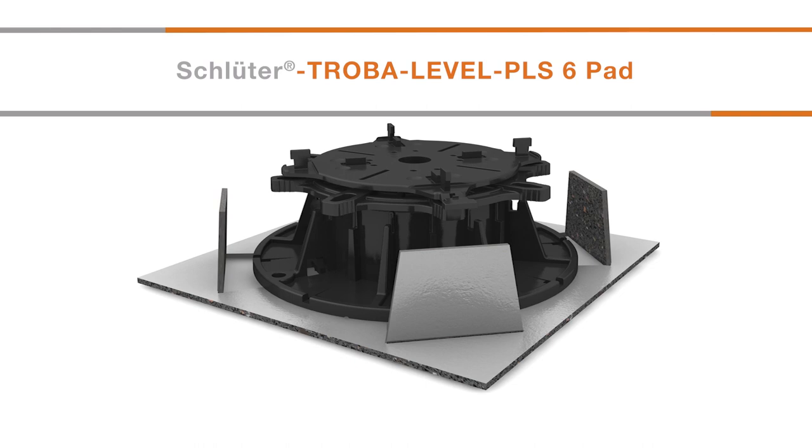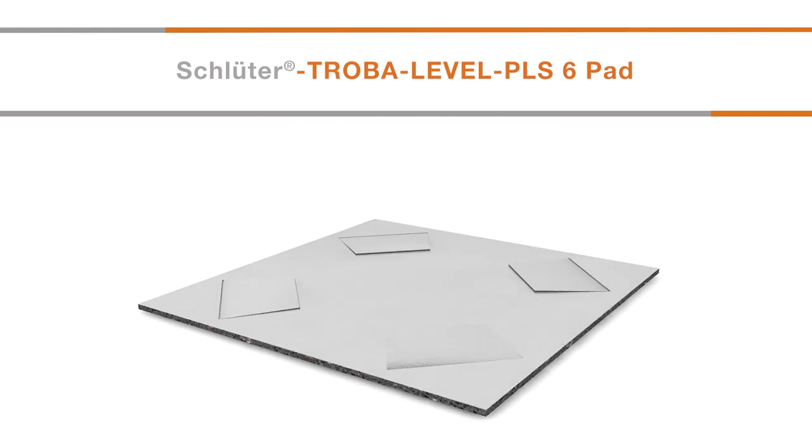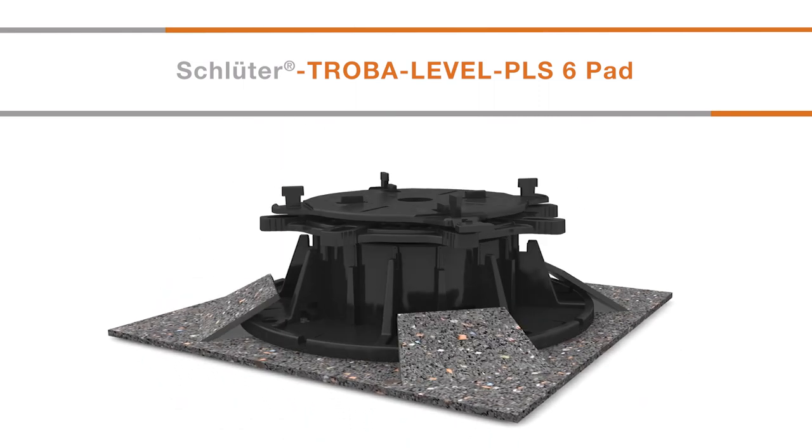For additional protection of a waterproofing layer, such as a roofing membrane, Troba Level PLS6 protective pads can be installed under the base plates of Troba Level PLV60, Troba Level PL10, or Troba Level LV3 paver supports. For PVC membranes, the aluminium side of the pad is installed face down. The four perforated tabs can be lifted over the edge of the pedestal to maintain the position of the pad. Troba Level PL10 paver supports must be placed in the centre of the pads when used or used in combination with Troba Level LV3.